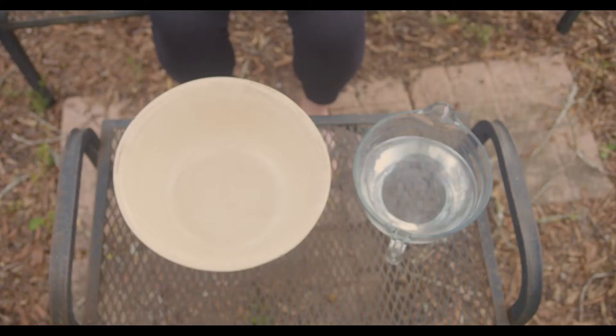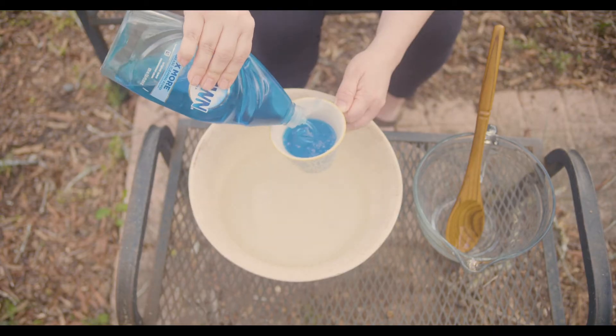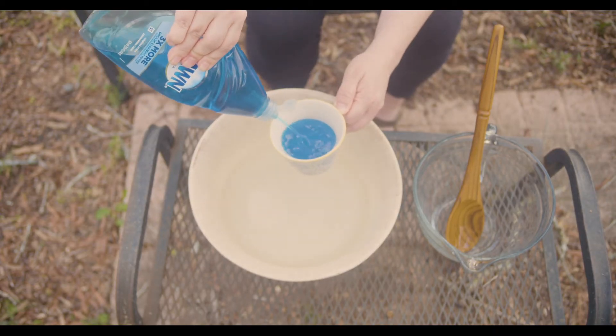You'll need a bowl, a measuring cup, water, Karo light corn syrup, and Blue Dawn dish washing liquid.